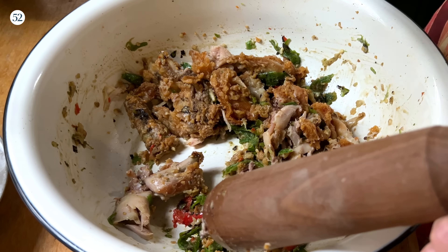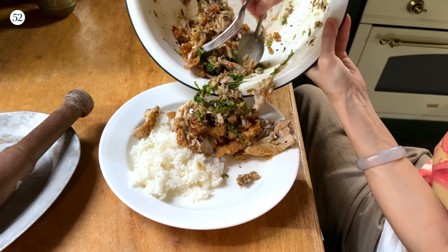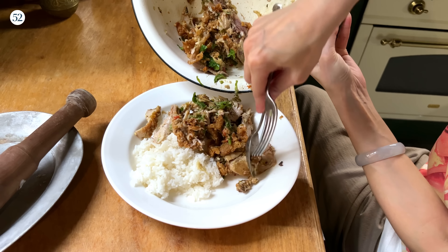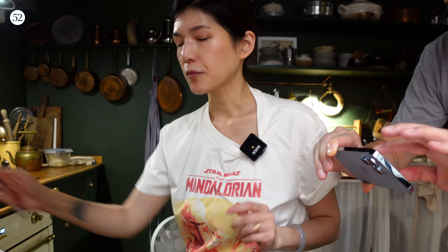I'm going to add just a tad bit of salt. I saw a video of a food YouTuber eating this in Indonesia — that's the origin of the dish.